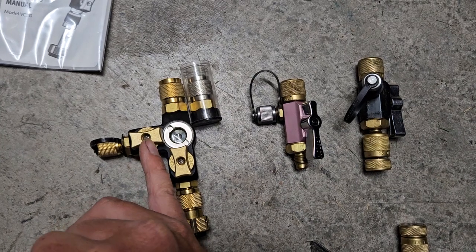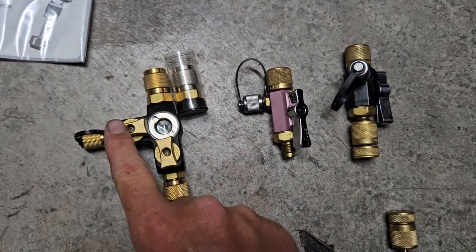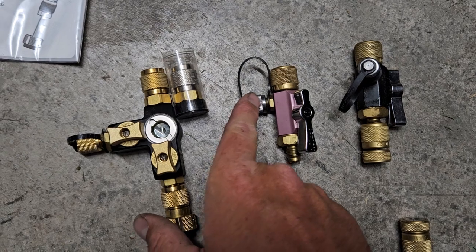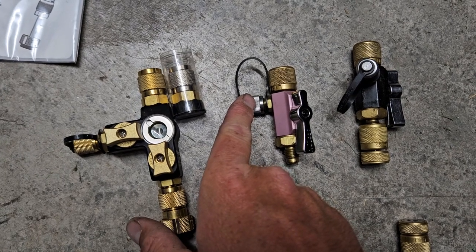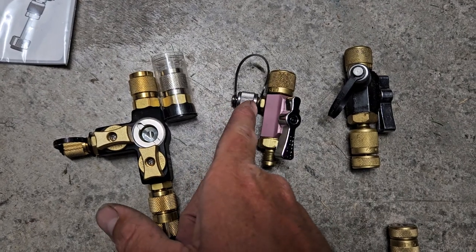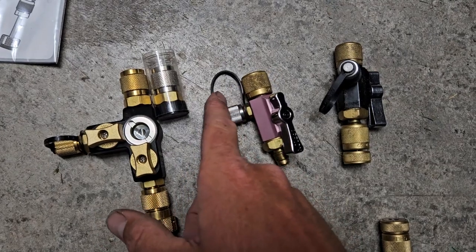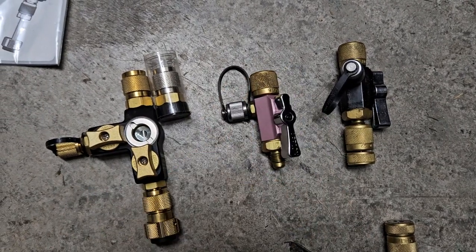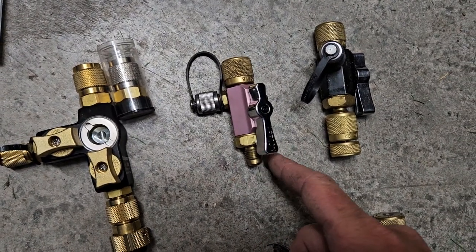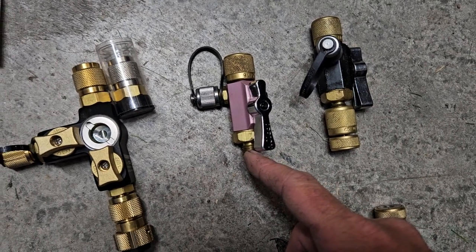We've been needing this feature in the industry for years — it's such BS that I have to put my micron gauge on here. There's no way to stop pressure from hitting the micron gauge and possibly damaging it; I can't put refrigerant through there without something happening. On a two-pipe system, you can only get one hose on and then your micron gauge goes here.